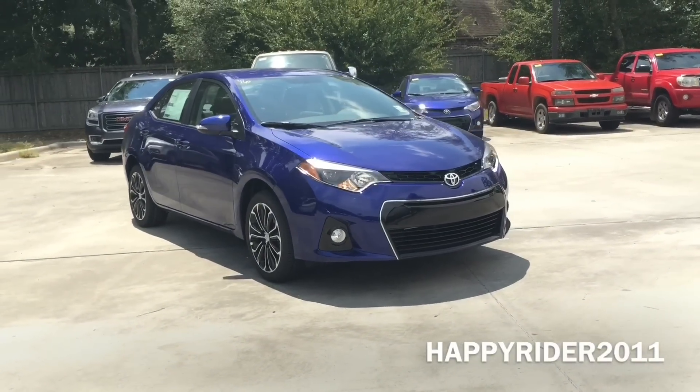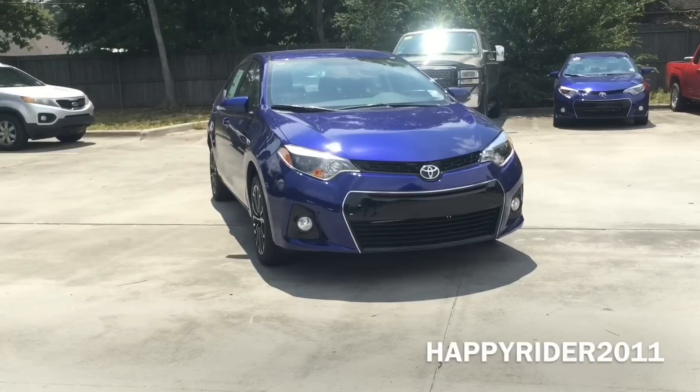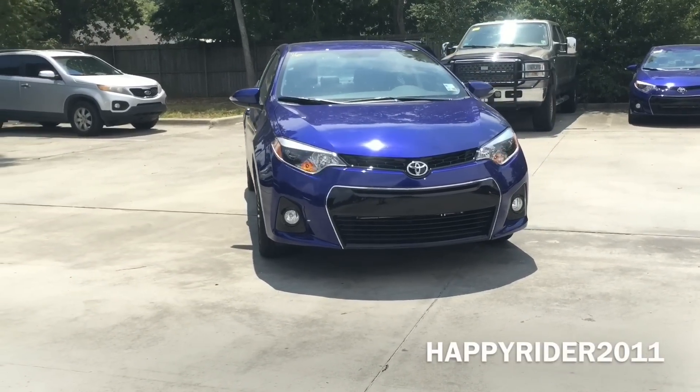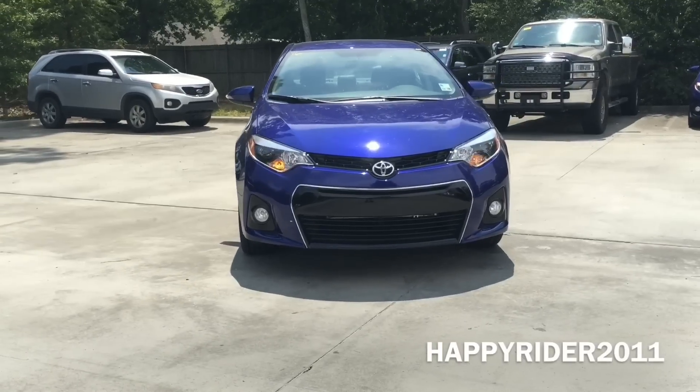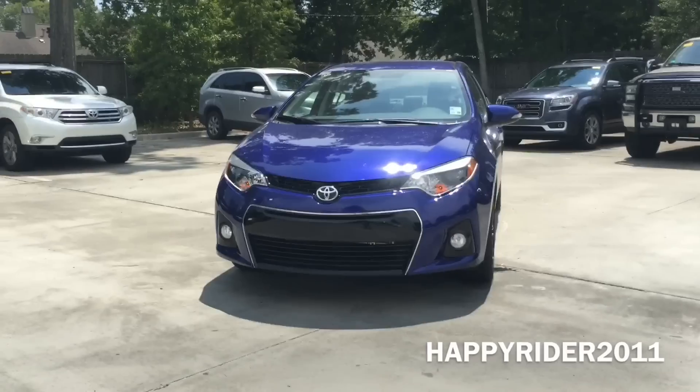Hey guys, today we have the all new 2016 Toyota Corolla S Plus in blue crush metallic in combination with steel blue. The new Corolla exterior design is extremely eye-catching and when it comes to the interior, the Corolla features enough technology to help you stay connected with everyday activities.